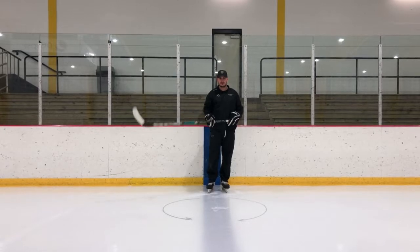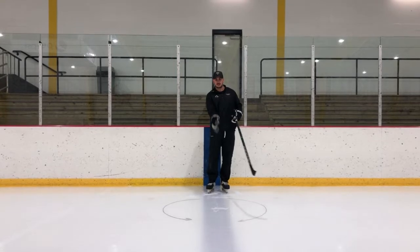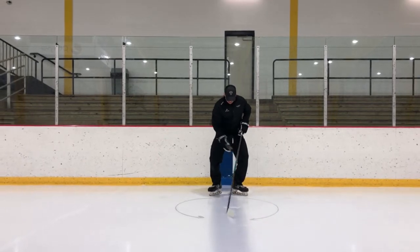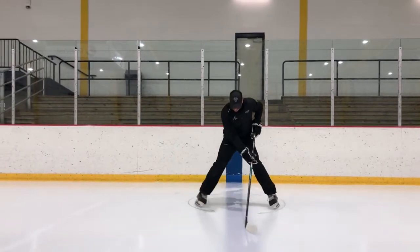When we do this drill with our players, we like to use the blue line so that you have a dividing line halfway. It's just a C-cut with both skates, knees bent, stick in front of you, and you're going to use both of your skates at the same time to get on your inside edges.